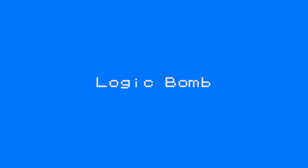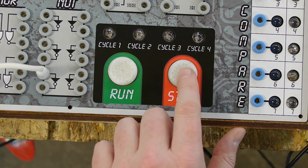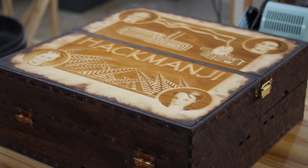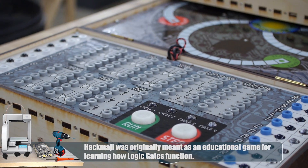The first build we are going to talk about is Logic Bomb, the electronic board game about logic gates. Previously in this build we programmed puzzles, designed the interface, developed the game board, and added moving pawns. Now let's talk about what we are going to do next. Here is our Hackmongey game as we made it before. So what do we want to include in the future edition?